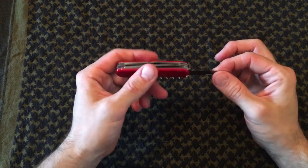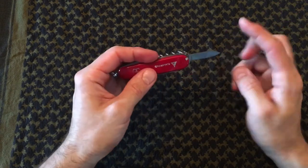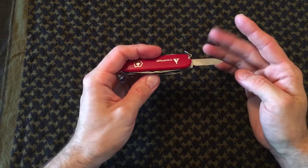It also comes with a smaller blade, about one inch long — again razor sharp. It could be used for food prep or animal prep. So having two blades on the tool is great.